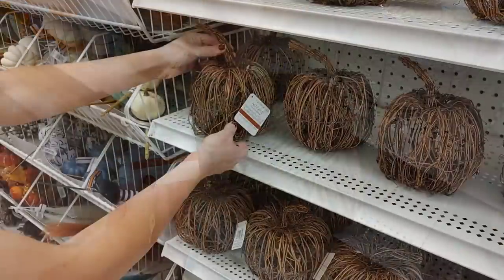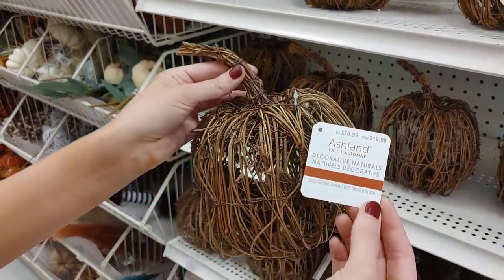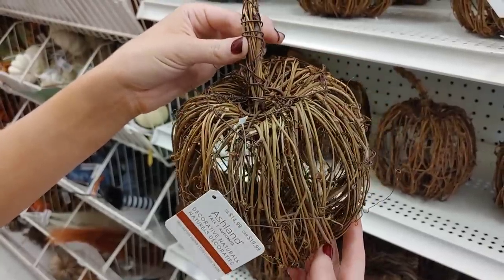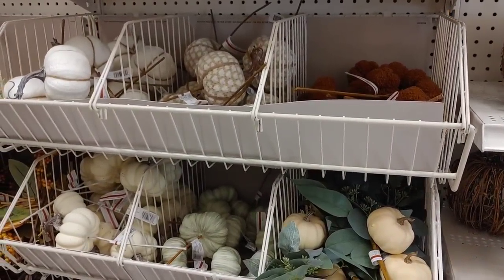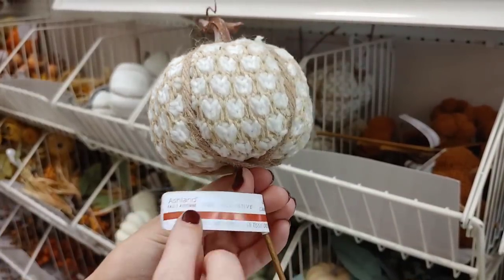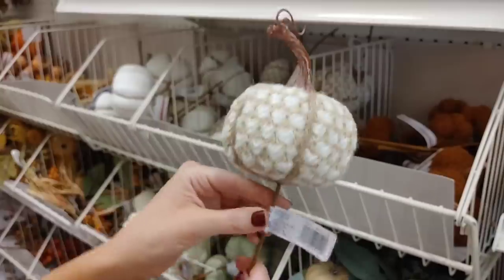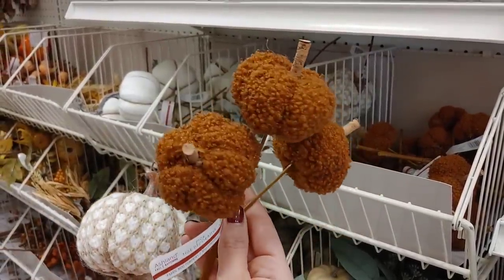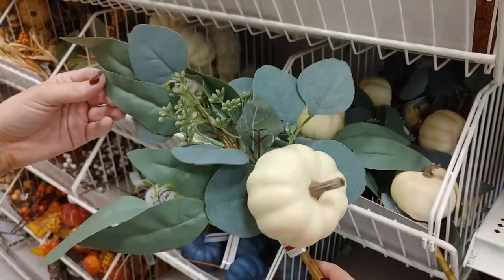I found these grapevine wreath acorns — I've never seen them before at Michaels. I thought they were so unique and pretty. I've seen the grapevine pumpkins before — they had those last year — but the acorn was just so unique. They had some more picks, definitely my style. I'd never seen this little pumpkin pick before; it reminded me of a cozy sweater. So gorgeous!